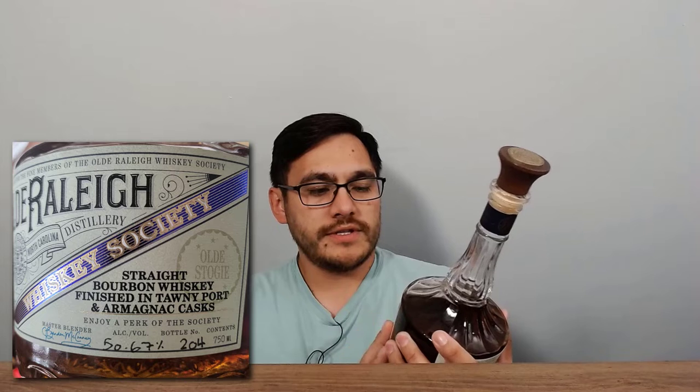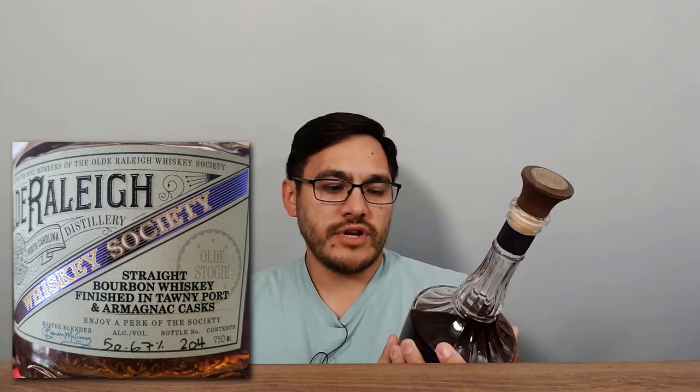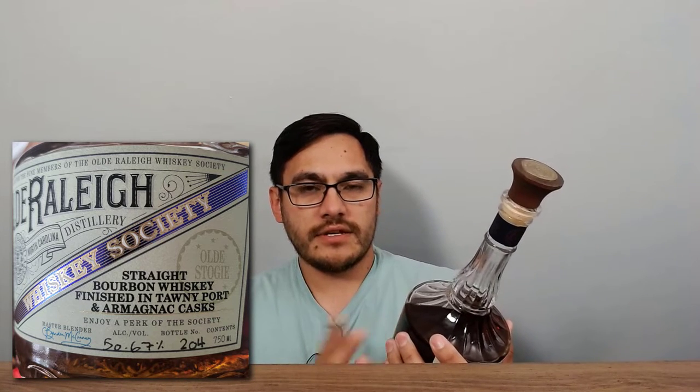Speaking of the bottle, let's take a look at it before we even get to the inside. This is probably one of the most beautiful bottle designs I've ever seen — between the overall shape, the fluting, a cool little coin on the top, as well as the Old Raleigh Distillery logo on the bottom. It's a straight bourbon whiskey finished in Tawny Port and Armagnac casks, coming in at 50.67% ABV. This happens to be bottle number 204.